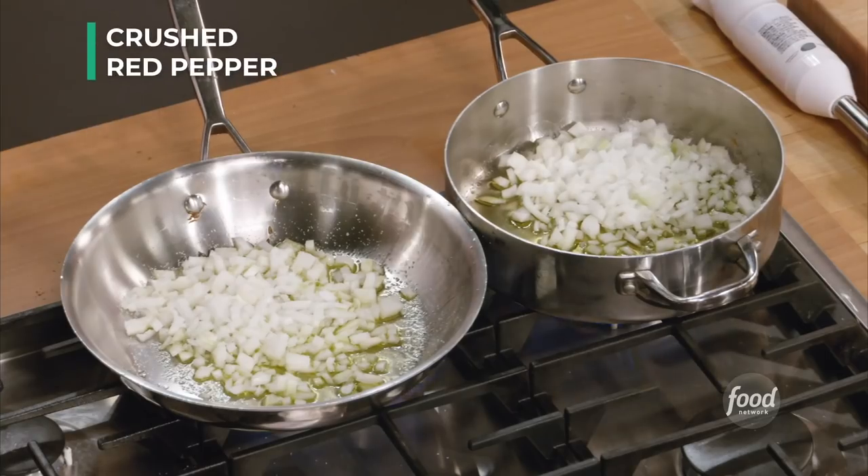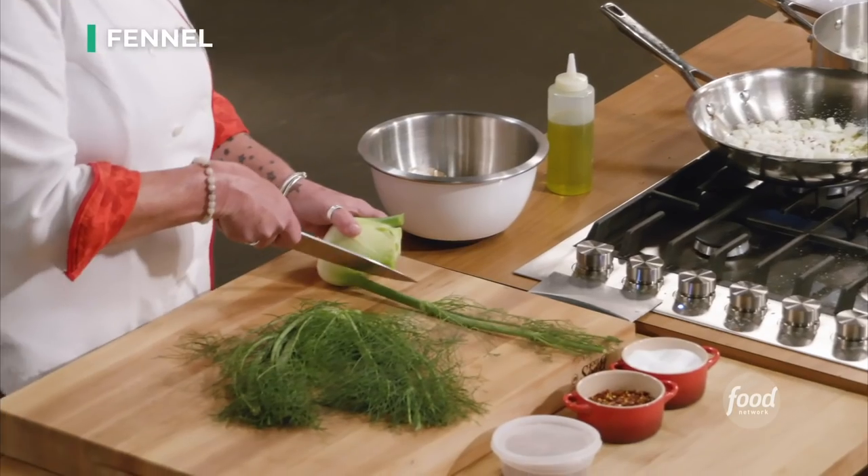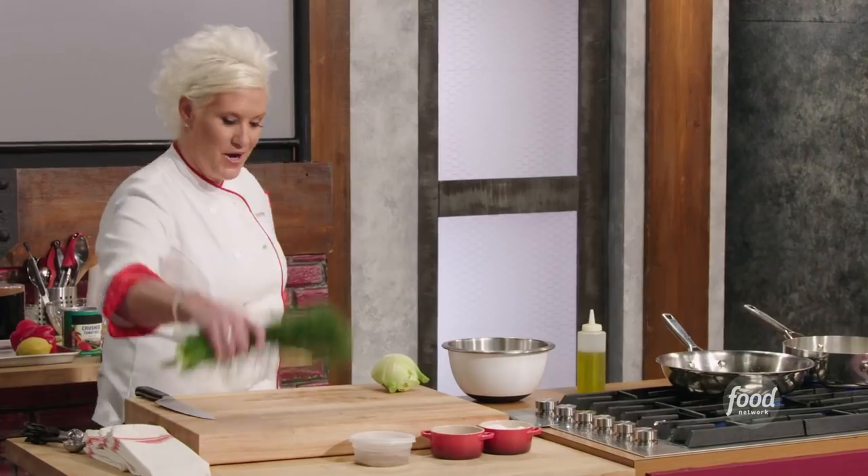I'm going to give them both a little pinch of crushed red pepper. So remember what this is, you guys? Fennel. What does it taste like? Black licorice. Are we going to save these? Yes, we are.